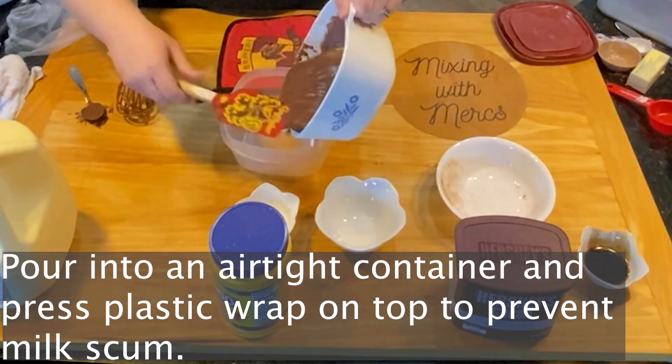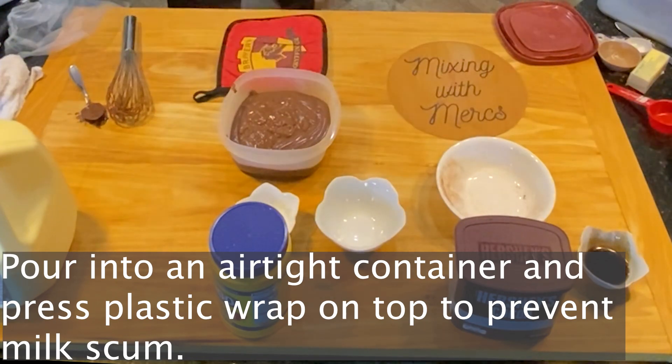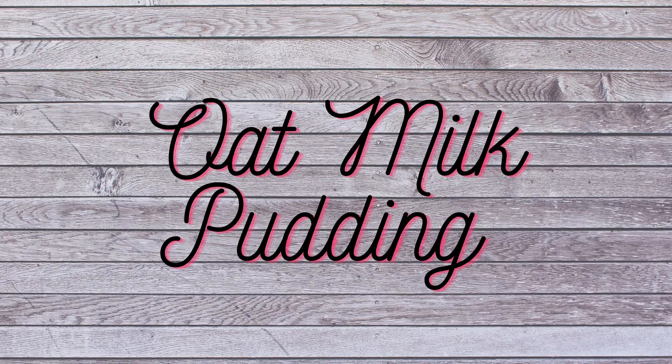To store this, pour it into an airtight container and press some plastic wrap directly on top of it to prevent a scum from forming. Whenever you make a dairy-based product, the scum forms very easily, so this step will keep that from happening. Then put the lid on.